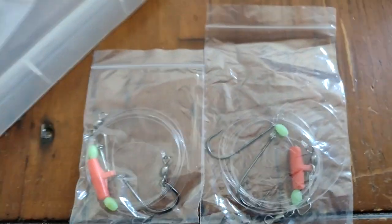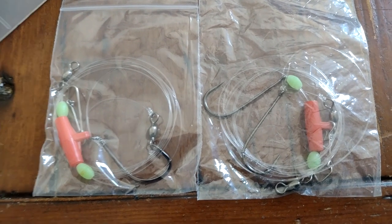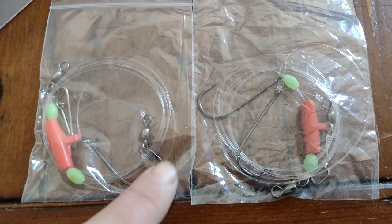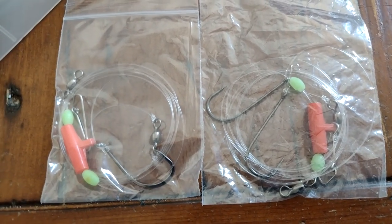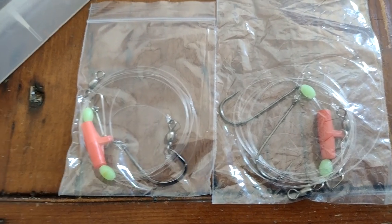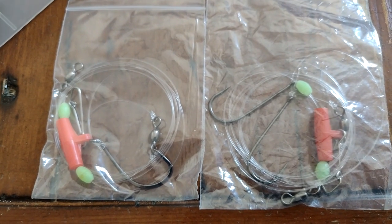I want to try the circles. I don't normally use circles except if I'm targeting skate, rays, thornbacks. I'm going to try them on the hounds today. I'm going to be using whole squids - it's not ideal. If I was using crab, that would be a better hook for it. The only reason I'm saying I don't normally use them is these ones are a bit large for what I would want to bait fish for.